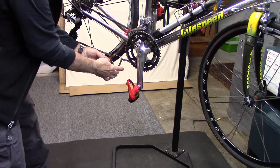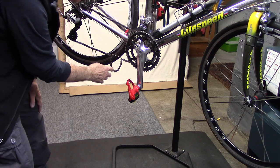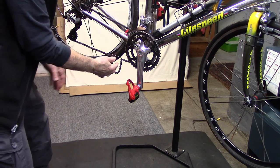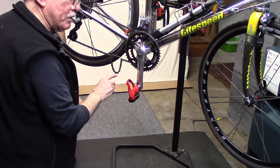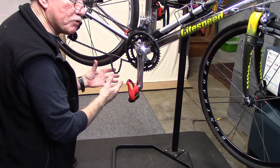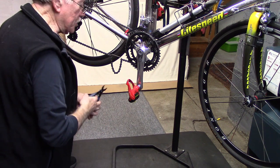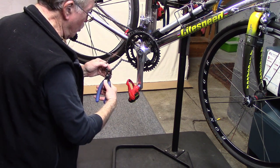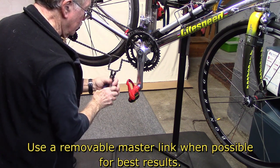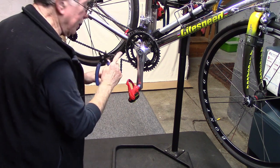Sometimes you want to remove the chain for cleaning, either because it got extremely grimy or wet, or maybe you're going to wax the chain. Make sure that you're using a removable link — a master link — from either KMC or Connex made for your bike, because that allows you to remove it and replace it a number of times, which cannot be done with ordinary master links. We'll press this, remove the link, and then go ahead and remove the chain.